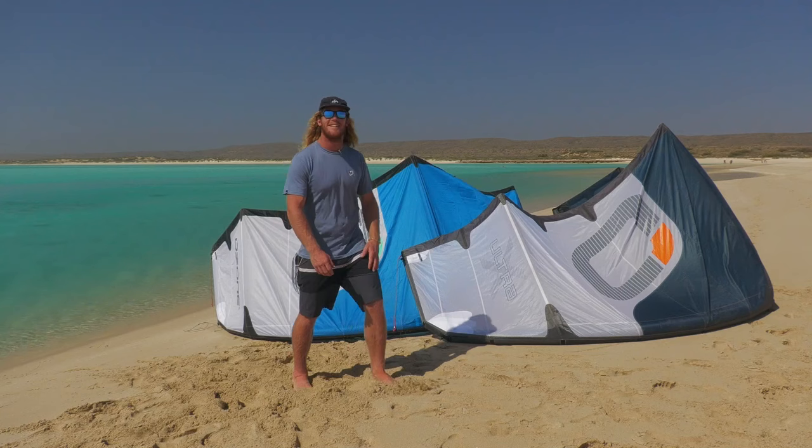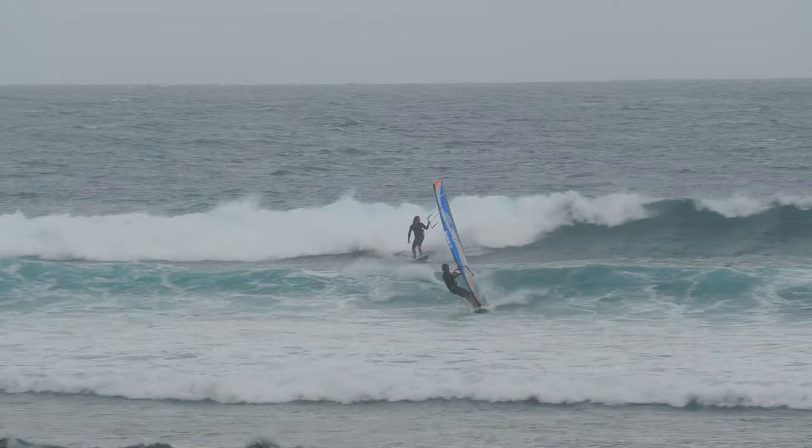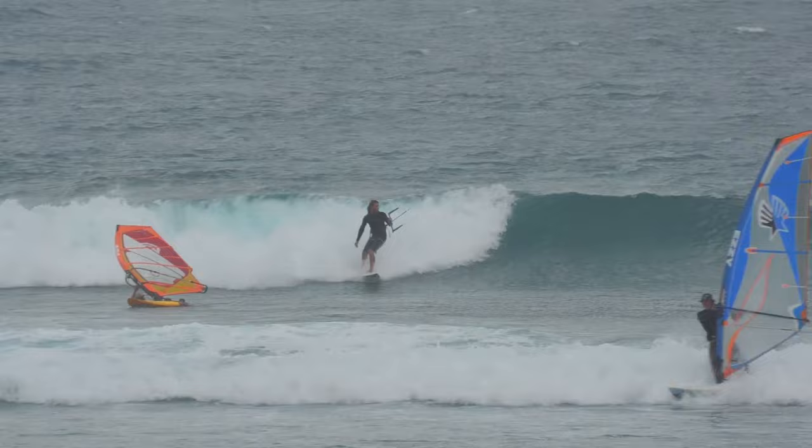Two of my favourite things about these new V7 Rios is the wind range and the drift. I've been getting these kites out in much lighter wind, so you've got a much better bottom end — particularly the Ultra X, because they are lighter, stiffer and more responsive — and then for the top range as well I've been taking these kites out in much stronger winds than I would normally. Really been putting them through their tests and really happy with how they've performed.